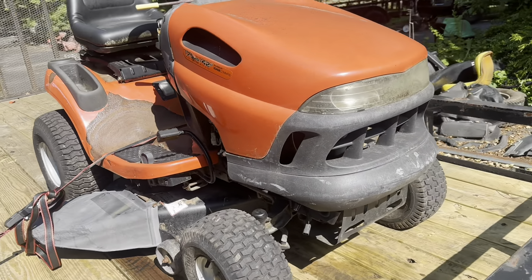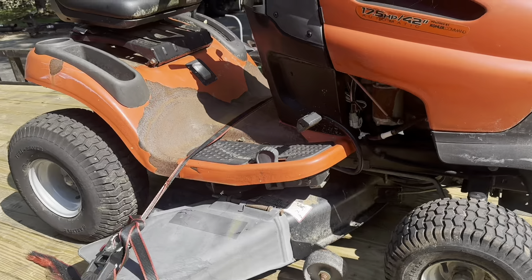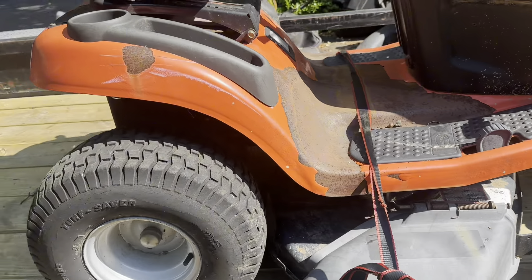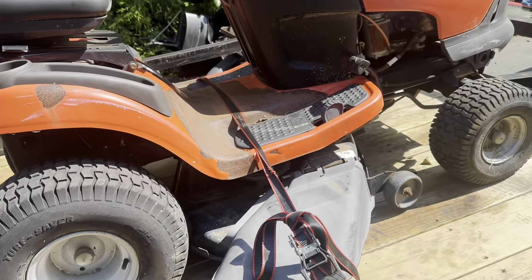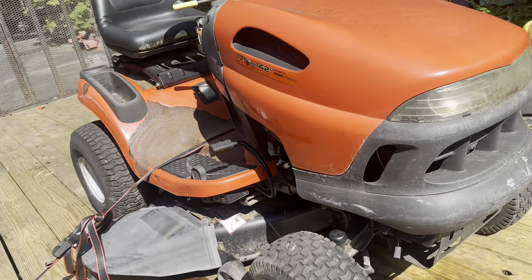All right, we got another one — nothing special, just a Scott's, which is pretty much just a John Deere LA in an orange and gray paint scheme. Just popped up on Marketplace about 20 minutes from me this morning, so I had to run and grab it.